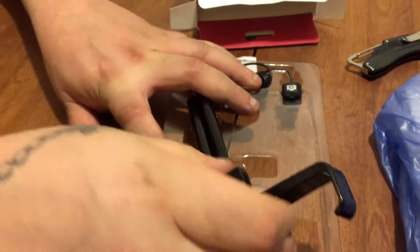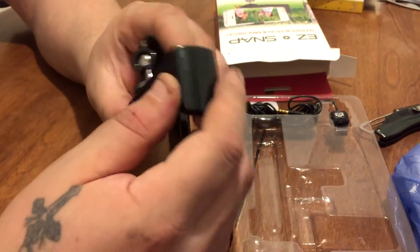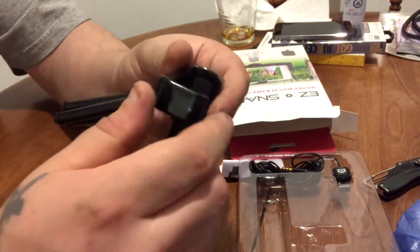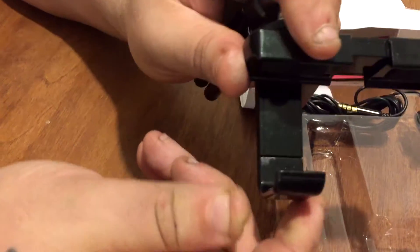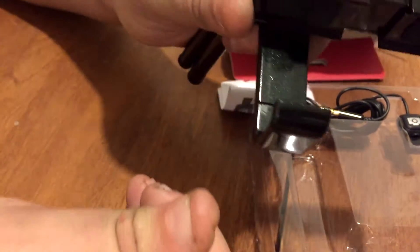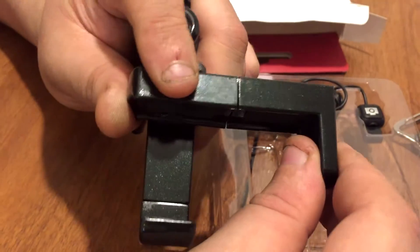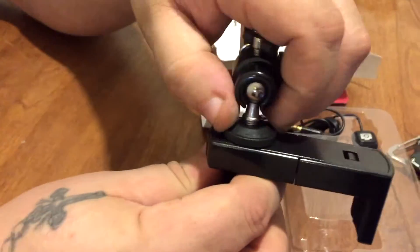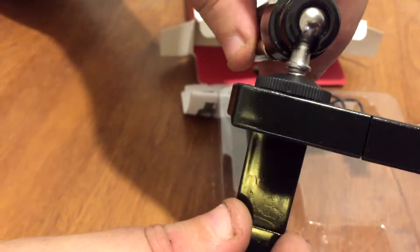It looks like this stand is adjustable for the different iPhones. That part is actually on a spring — this arm right here is spring-loaded so it'll just automatically clip down to the size of the phone that you're trying to use. This part you have to adjust by hand.